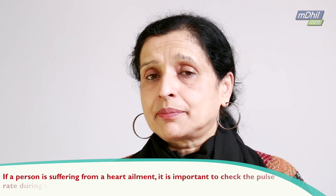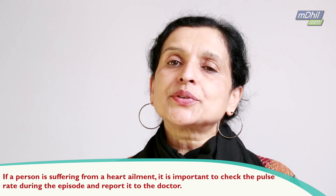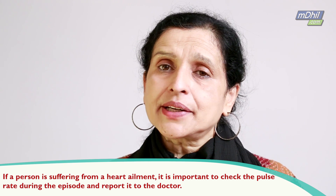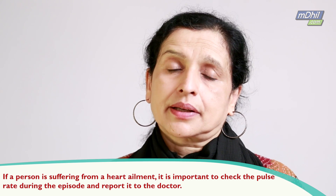So if somebody in your family is suffering from some kind of a heart ailment, it becomes very important to check the pulse rate during that episode. Check the pulse rate of the patient and report it to the doctor. That is going to be a very important piece of information for the doctor.